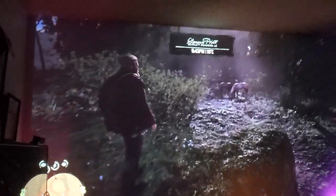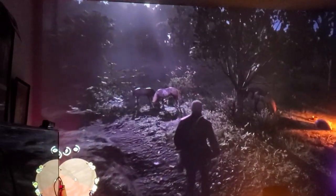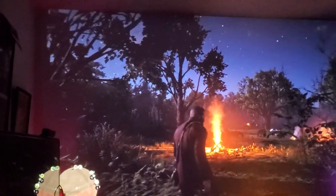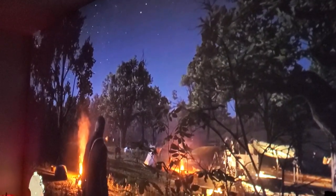It looks good and it's smooth. Let me get a little bit closer just to give you some reference point. Look at this — it's ridiculous. It feels like you are inside the game. I know some people are gonna say this is ridiculous.